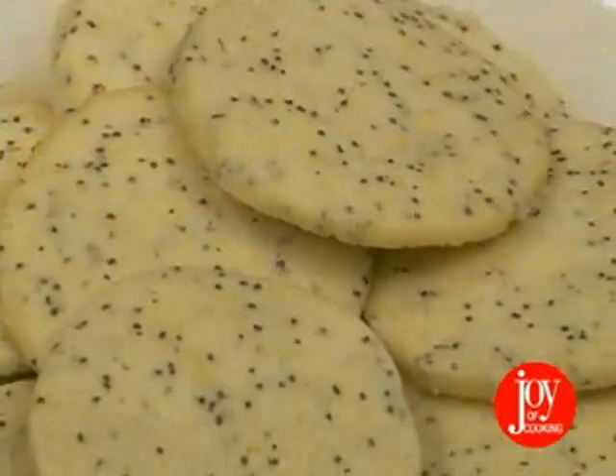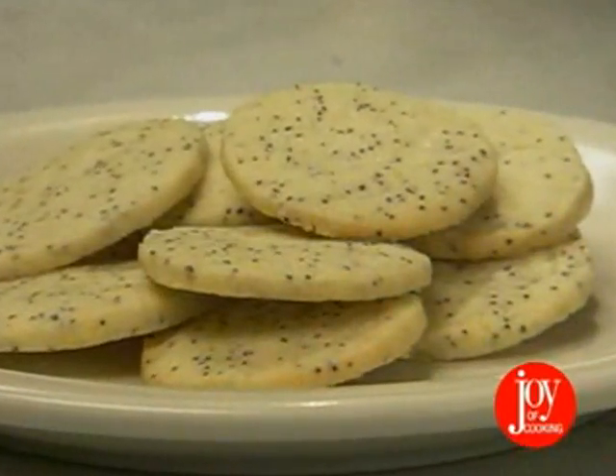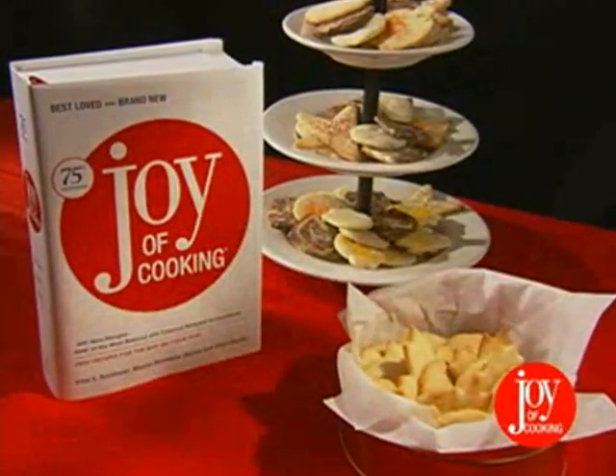And from there, add poppy seeds to the finished dough for lemon poppy seed cookies. It just goes on and on, and all from one basic dough.